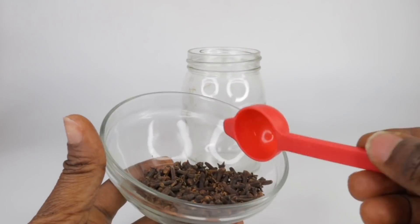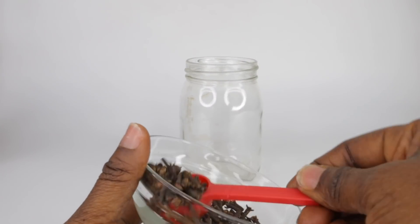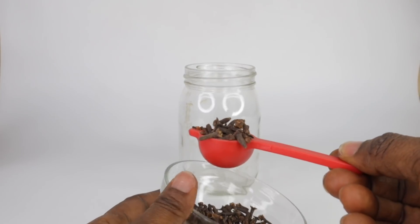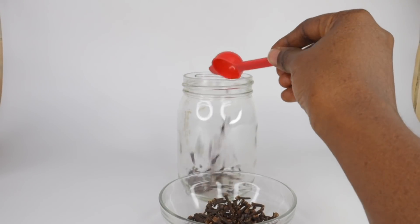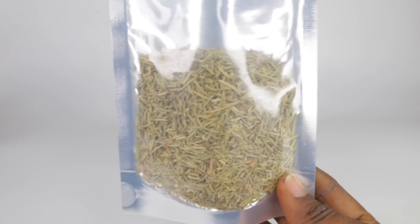Please note: always perform a patch test before using or applying cloves to your hair and scalp. Be careful not to get any clove water into your eyes.